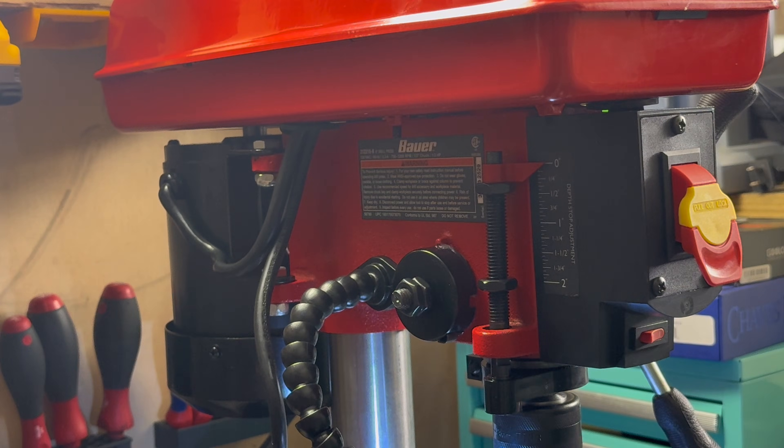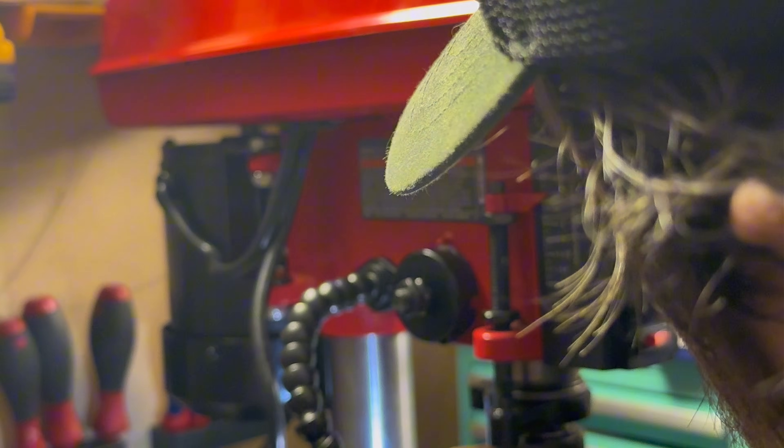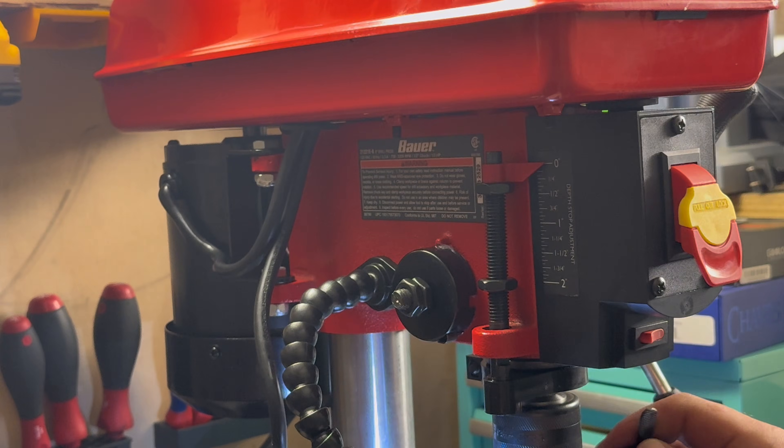We didn't put that in there anywhere near as deep as we did last time, apparently. So I'll take this, loosen it, push it down until we're at half an inch, then tighten it back. We'll come in here and tighten this back up. And there we have it.